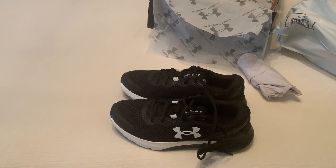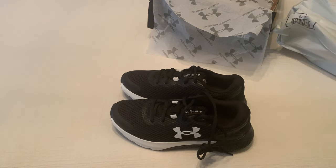I'll go ahead and put a link to these in the description. I purchased mine from Academy. Thanks for watching.